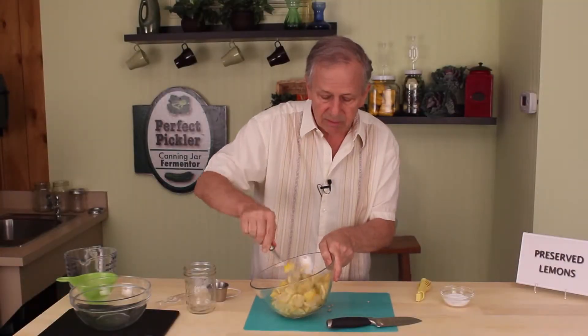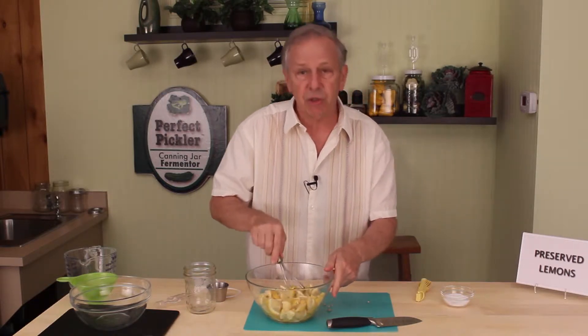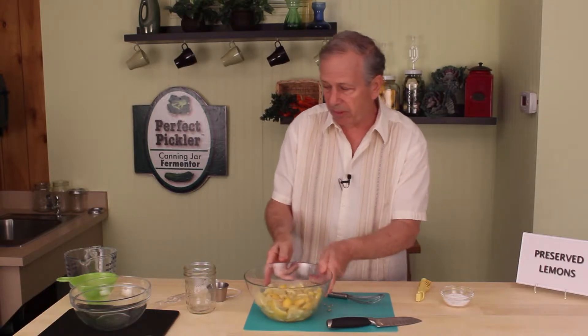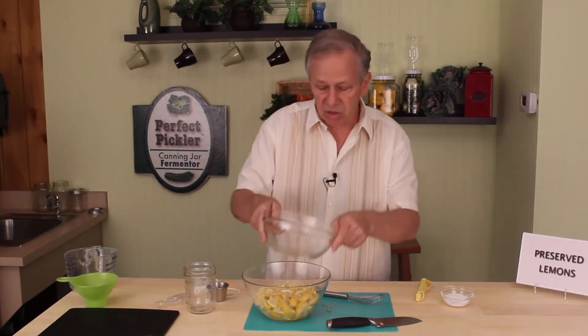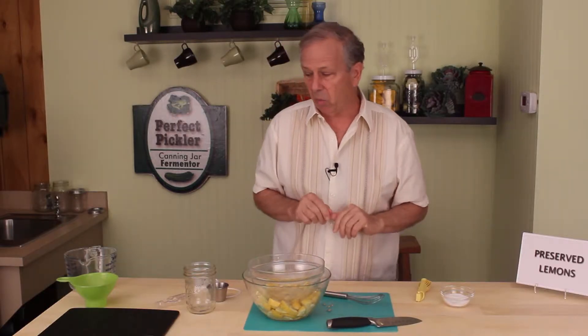Go ahead and stir it together and we're going to use the power of pressure for the easy, simple way to do this — and that would be to find another bowl slightly smaller than the one that you have. Set it on there and then we need a weight.